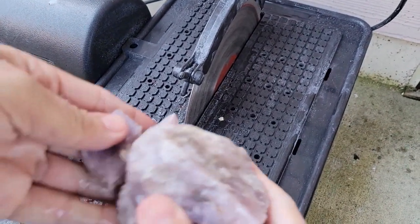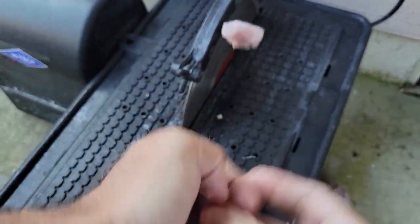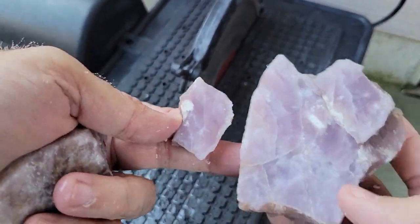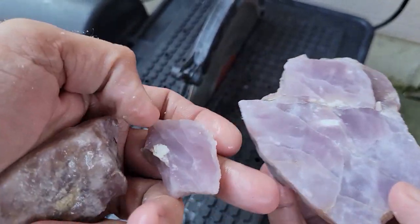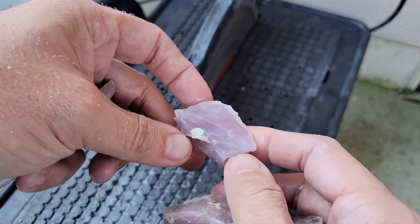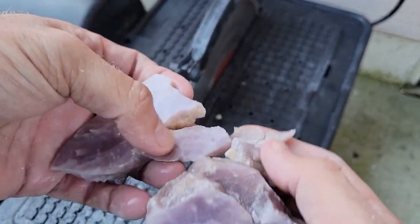Well, it was definitely softer — it went through pretty quick. It has fractured up a bit and I dropped it. Still good. Definitely purple, but yeah it's fractured, and after I dropped it it's probably even more fractured. I don't know if I'm going to be able to work with it as far as cabbing goes.